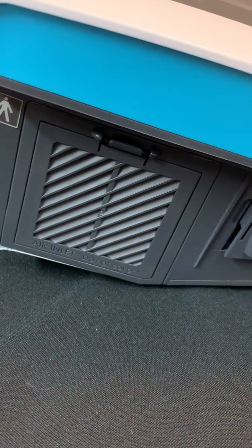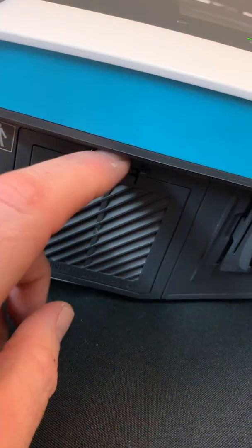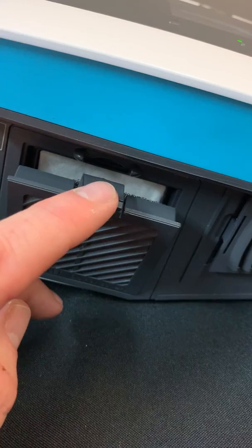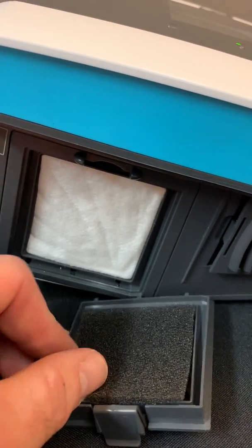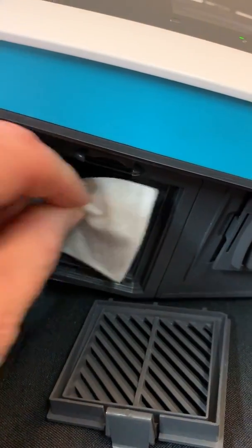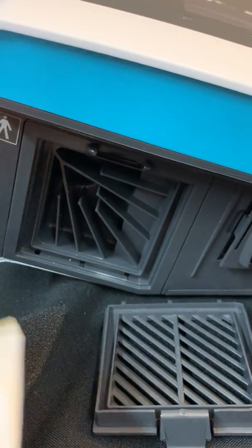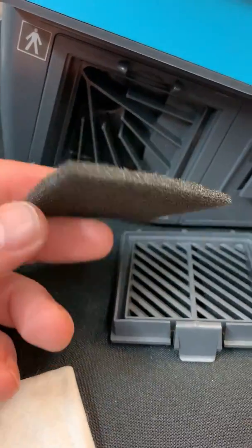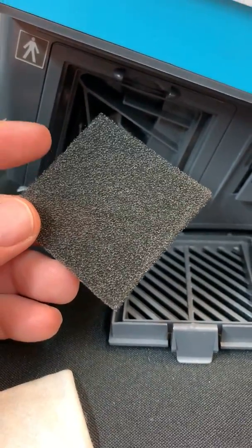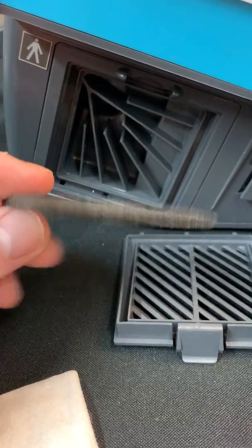So this is the left panel, let's go ahead and get into some details with regards to what you're looking at here. This is the air filter or air inlet compartment. It houses a couple of filters. The first filter is this black carbon filter. It is a carbon filter that can be rinsed and reused.